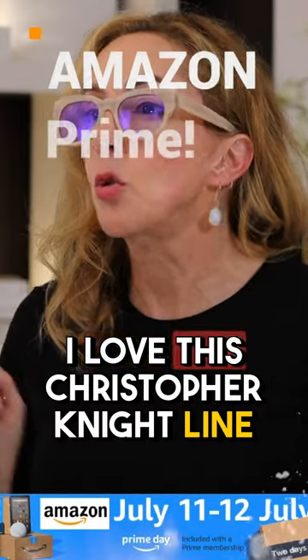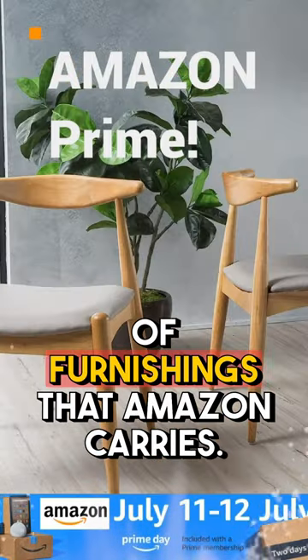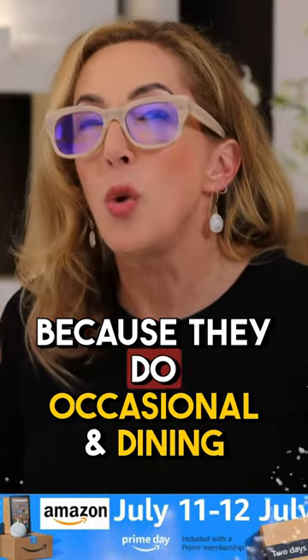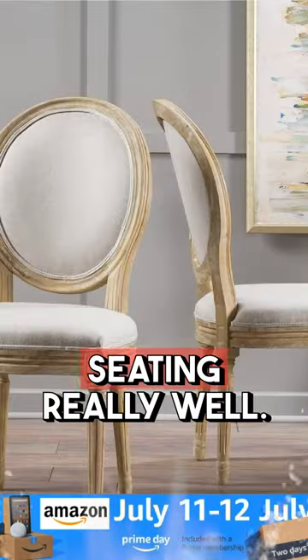Ready for it? I love this Christopher Knight line of furnishings that Amazon carries. Why do I like them most? Because they do occasional and dining seating really well.